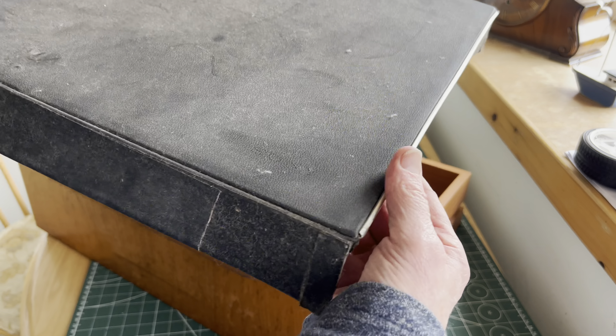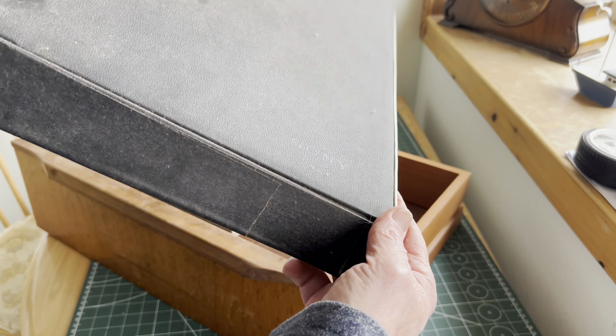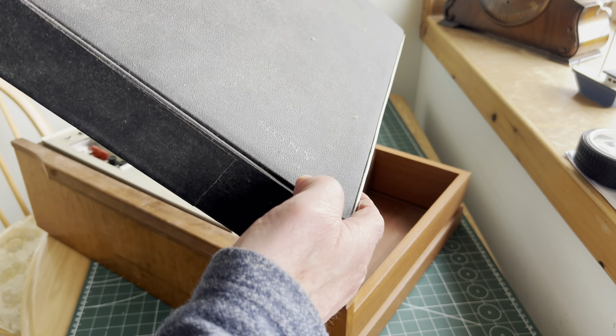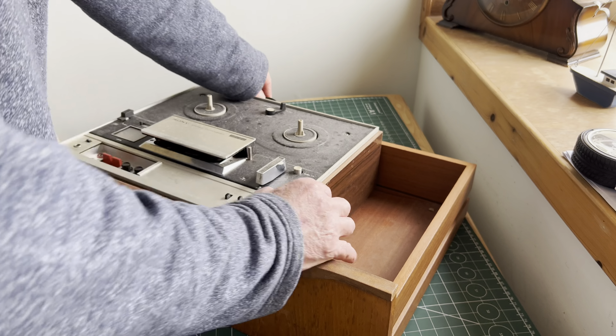This looks like the original cover. You can see it on the camera — it just about says Sony there. That's worn off. Power lead here at the back.